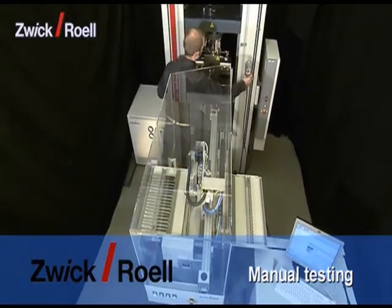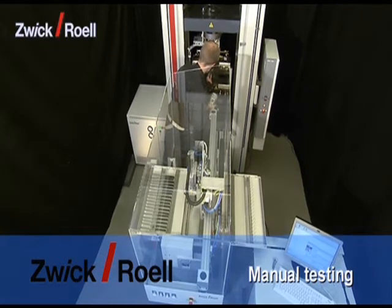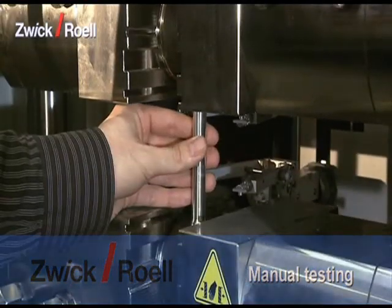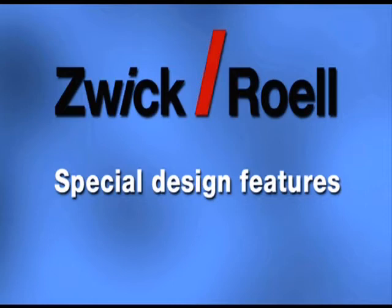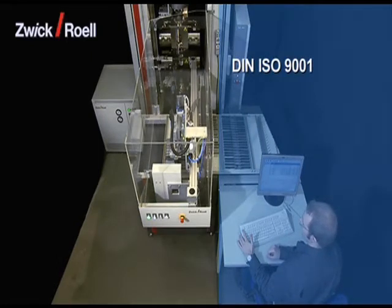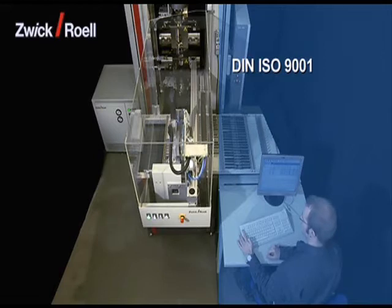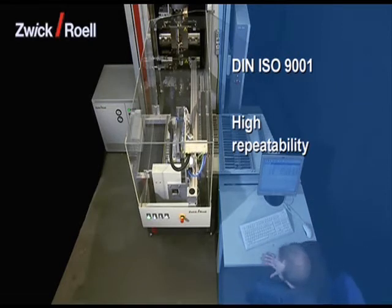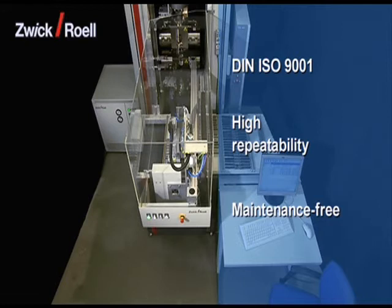The test area is then optimally accessible from the front. As the test expert software is used both for manual as well as automatic operation, there is no need for retraining. The traceability of the test conditions according to DIN ISO 9001 is ensured. As there are no influences caused by the operator, such as hand temperature or inaccurate placing, there is a very high repeatability of the test results. The use of reliable and proven standard components made by ZWIC and other well-known suppliers means that the unit is virtually maintenance-free.